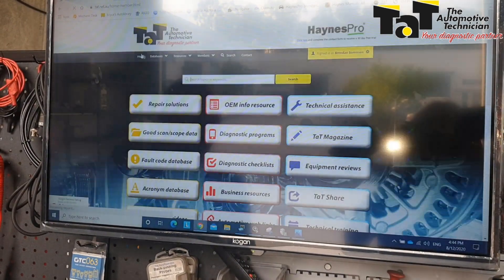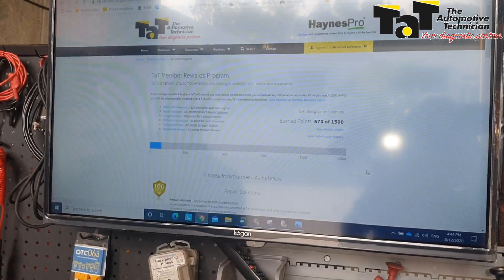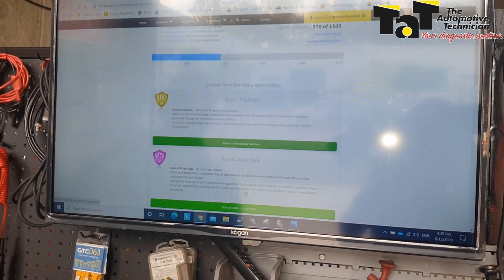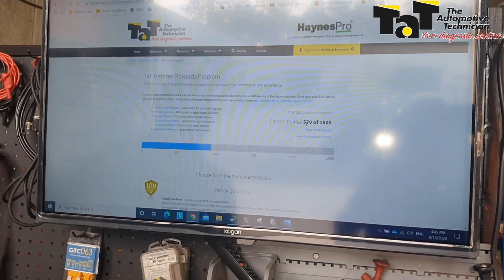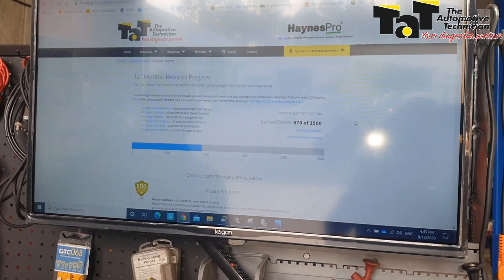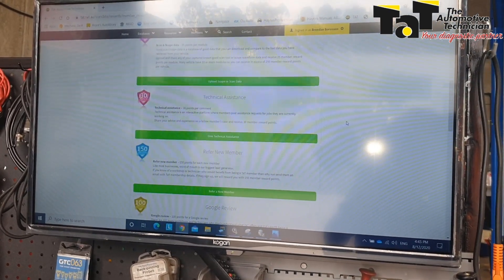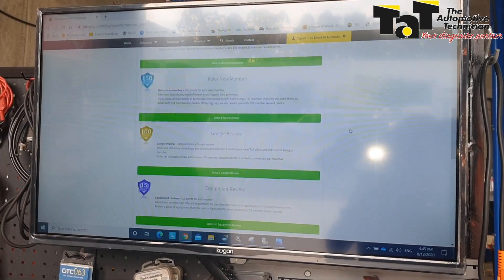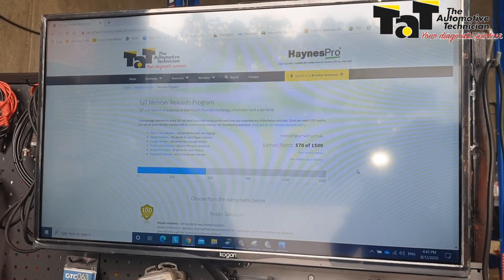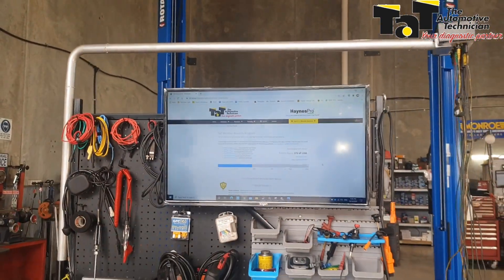Many of you would have seen this member awards button that's now showing up anywhere on the site, particularly on the homepage. I haven't changed anything that I've been doing — I've just been uploading repair solutions, putting up scan and scope data as I usually would, and you can see I'm well on my way to getting six months of free membership. Once you get to 1500 points, you get six months of free membership. Repair solutions, uploading scan and scope data, getting on the technical assistance section and putting in comments, helping out your fellow members, referring members, putting a Google review, and doing an equipment review — just easy things you can do throughout your day-to-day membership and basically get yourself a free six-month membership, calculated automatically.